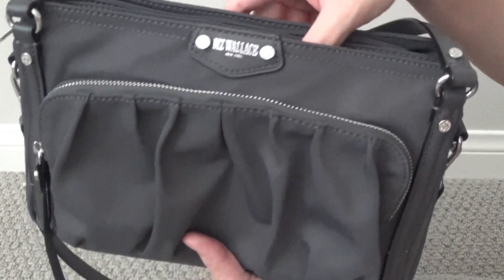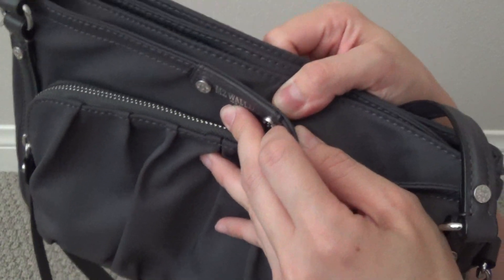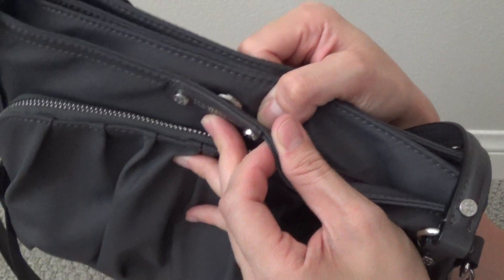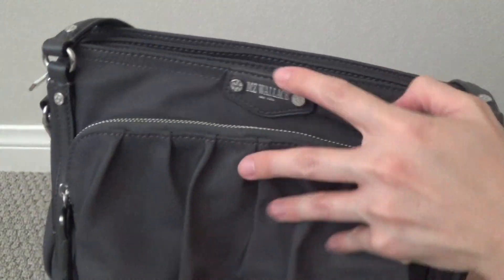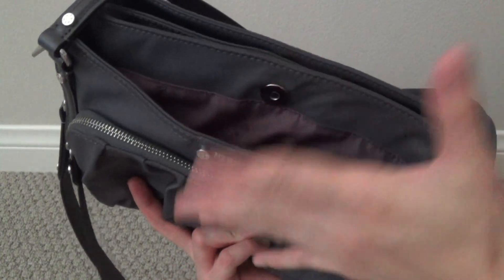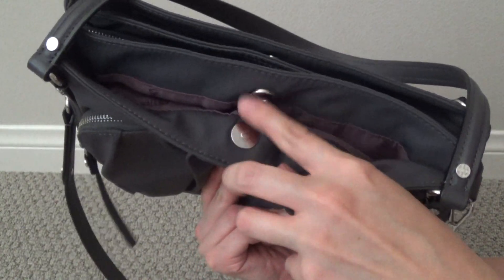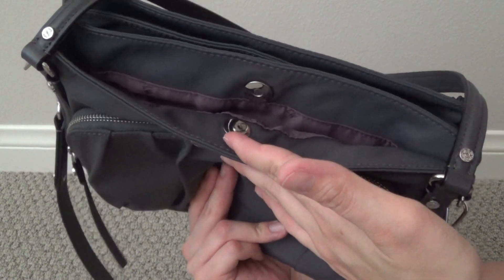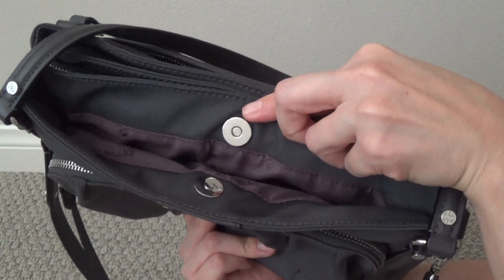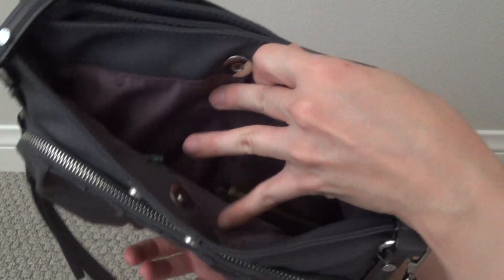Immediately behind that, you have one of the main compartments, which opens up with a magnetic snap. I will note that it is a very, very strong magnetic snap closure — you pretty much have to use quite a bit of force to open it. When this is slung over your shoulder and you want to access the contents, it's kind of tough because you really have to use quite a bit of force with one or even two hands. It's good that the magnets are so strong because it's very secure, but it's not very user friendly.